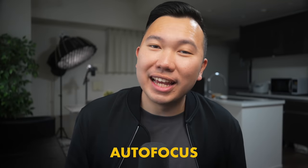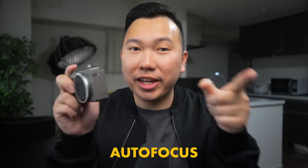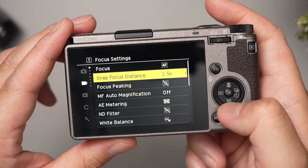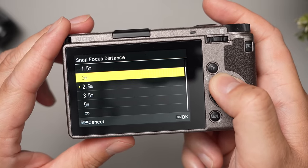Number three, autofocus. I love that it's very snappy — there's not much more for me to say. I love how responsive the touch screen is, so I can adjust the focus point really quickly. But I know most street photographers who use this camera prefer the snap distance focus, so I definitely need to experiment with that some more.